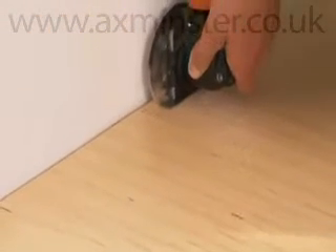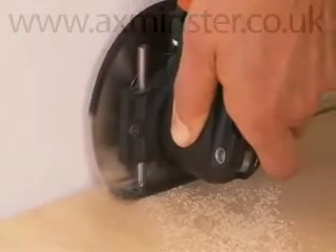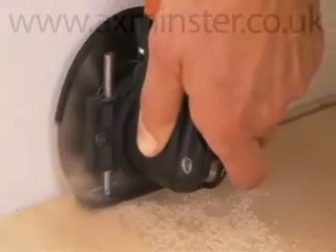With the HSS saw blade with wood toothing, the Fine Multimaster becomes a mini circular saw for long, precise cuts. For applying sealant strips subsequently to parquet, for example.